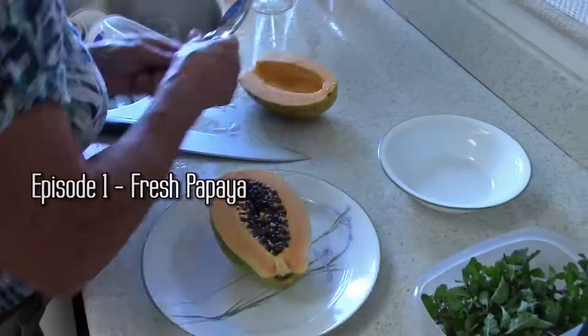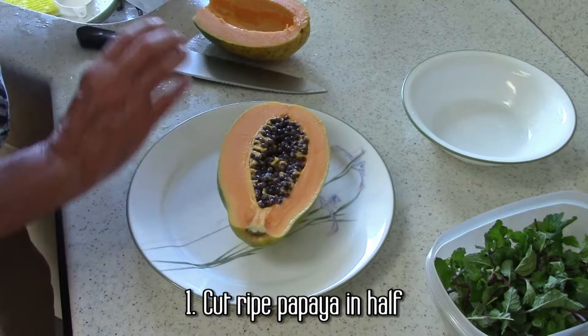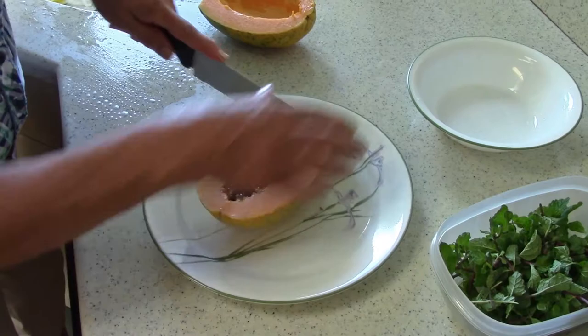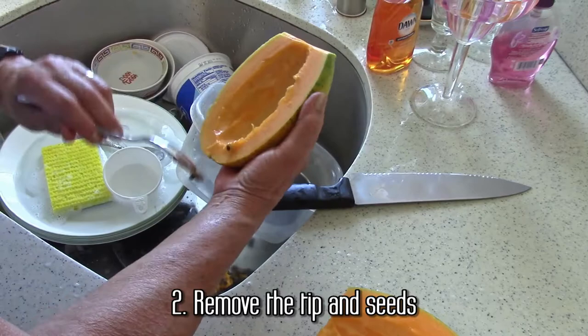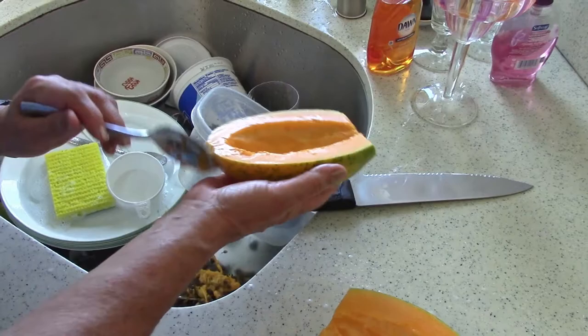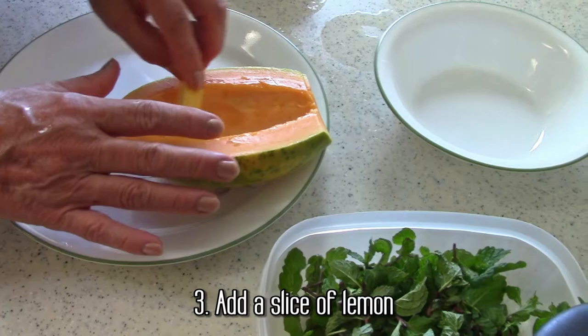It's simple — cutting it in half and eating it without much preparation. The normal way to eat papaya is to just cut a ripe papaya in half. Always remember to wash your papaya before you cut it. Then take the ends off — you don't need those. And then remove the seeds.